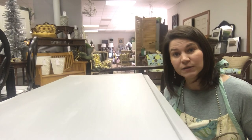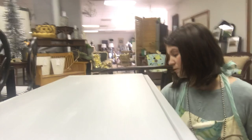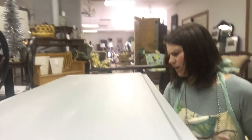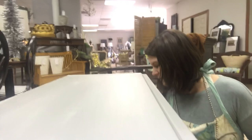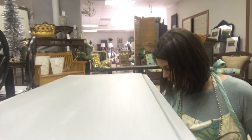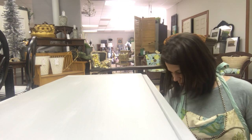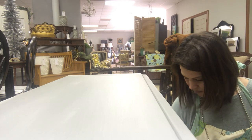I just got a shipment of IOD transfers and molds in, so I'm really excited to try a lot of those. I don't know if you remember, but the wildflower botanical transfer sold out so quickly when I first got it in — it's back in stock. I'll probably be using that on this table. I've also got a distress stamp and I'll probably add some layers and texture because that's what I love. I love a little bit of the unexpected on pieces because that's what makes them special — that's what makes those pieces yours.